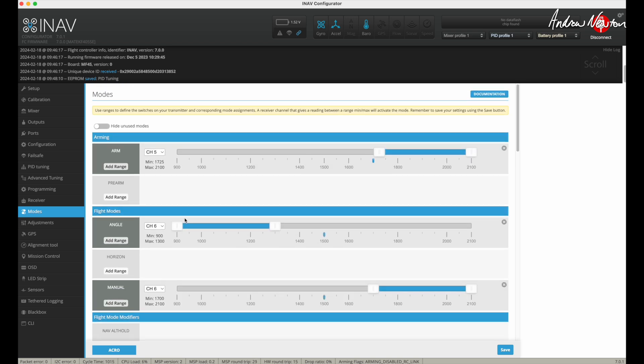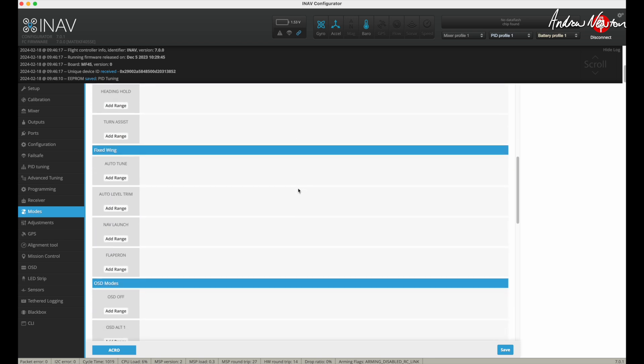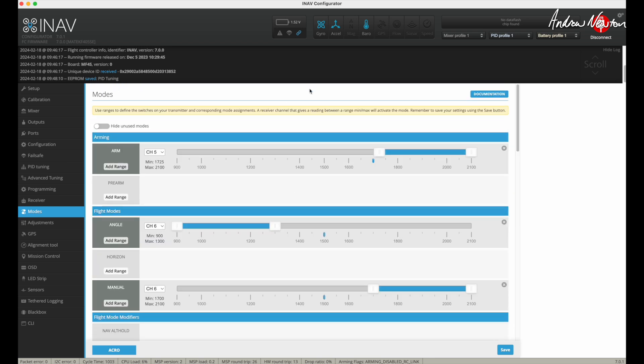So that just keeps it nice and simple. And if you were just dipping your toe in iNav, this is a good way to start — just to make sure your connections are working. Forget about the GPS and the camera to start off with and just set up angle and manual mode. That'll be enough to tune the plane really. And then later on, you can add all the fancy GPS stuff, camera, OSD and all that. But this is a quick and easy way to get started and to give yourself a nice, safe, stabilised line of sight plane.